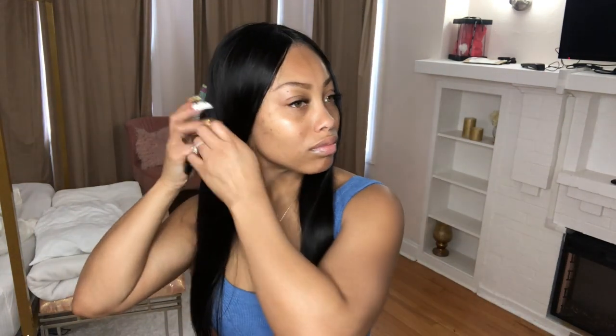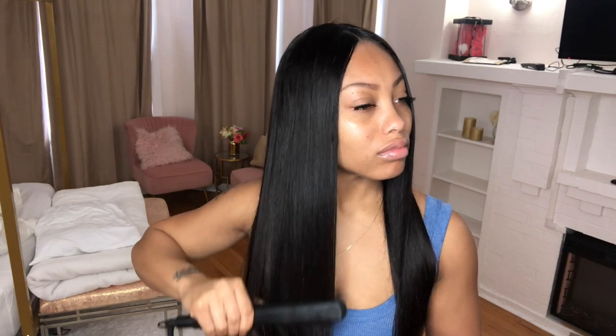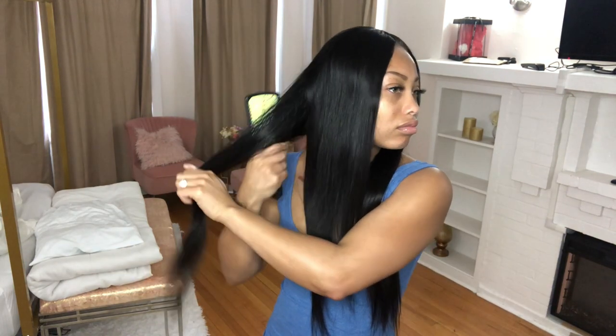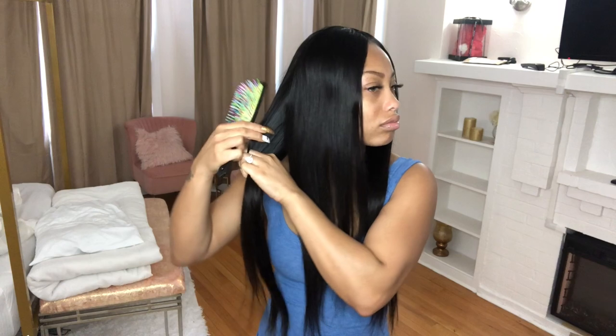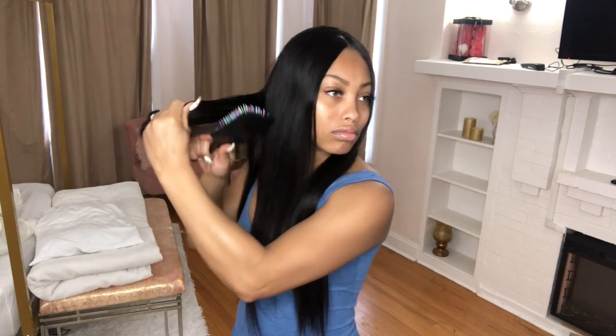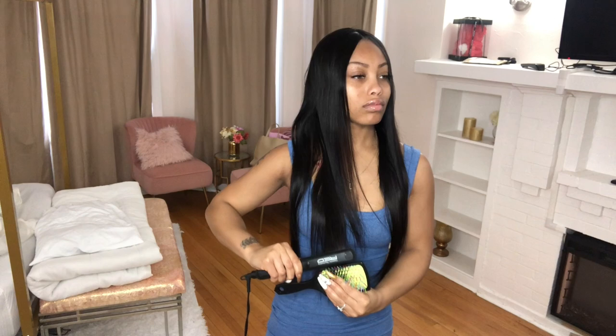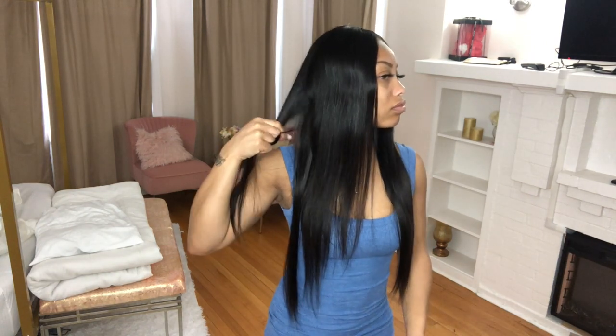Some people do leave-outs, but my hair is three different colors right now — it used to be blonde and it's growing out to my natural sandy brown — so leave-out wasn't really an option for me. I really love that this V-part doesn't require any leave-out. No lace, no glue, no cap, no got2b spray — nothing. You can still do edges or baby hairs with your natural hair or use the wig hair. For my look I wanted it to look very sleek since it's straight hair, so no baby hairs.